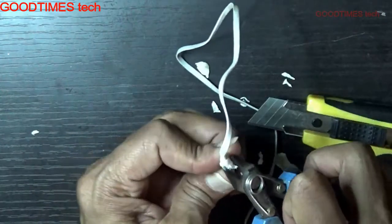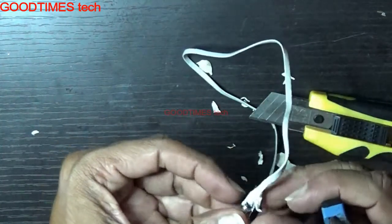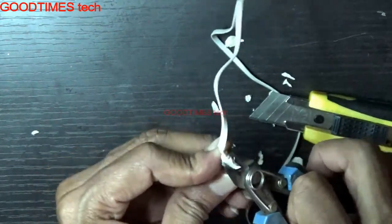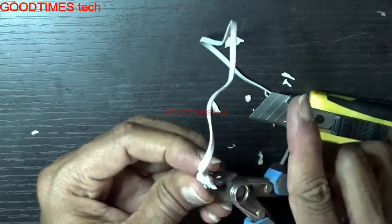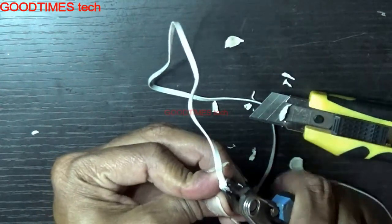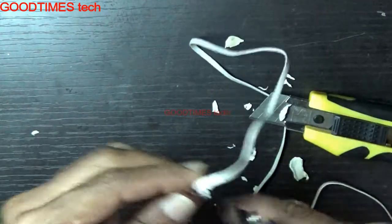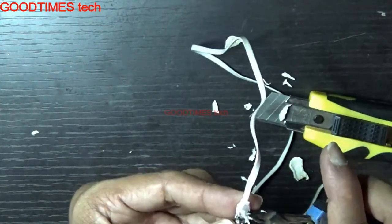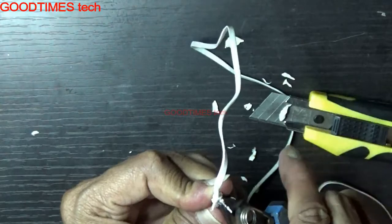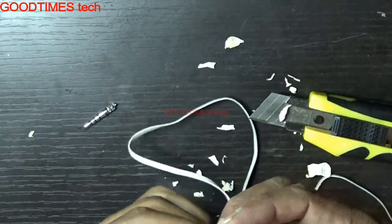Let's go. We have removed the connector and we have separated the wire from the connector. Now we will check which wire is to be connected where.